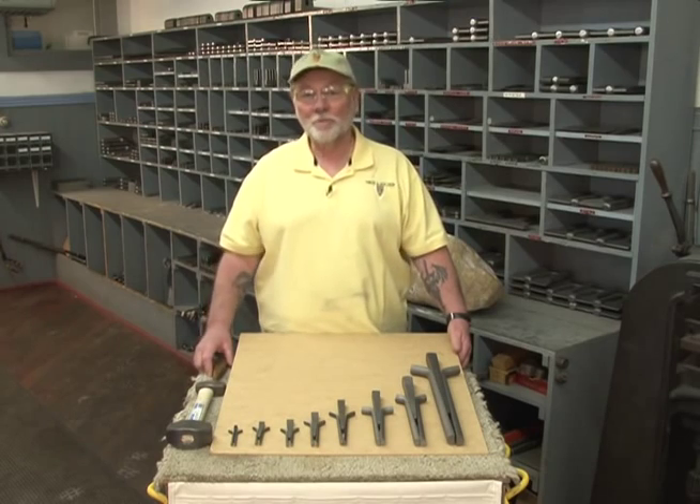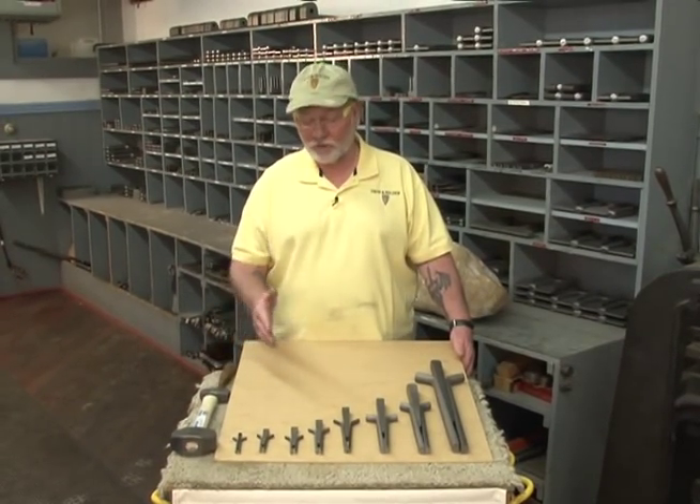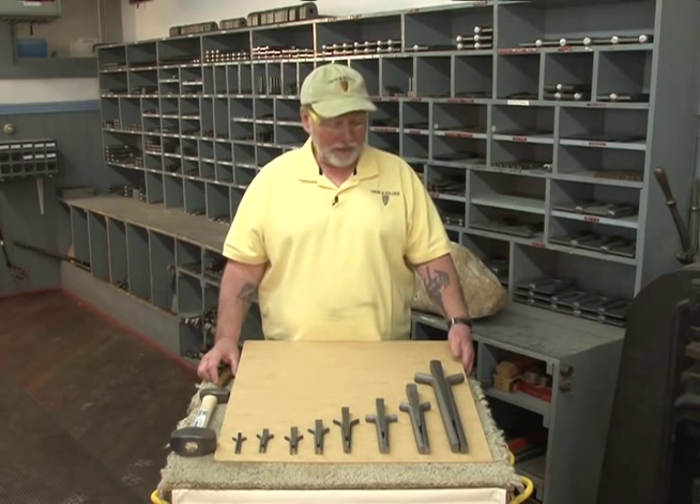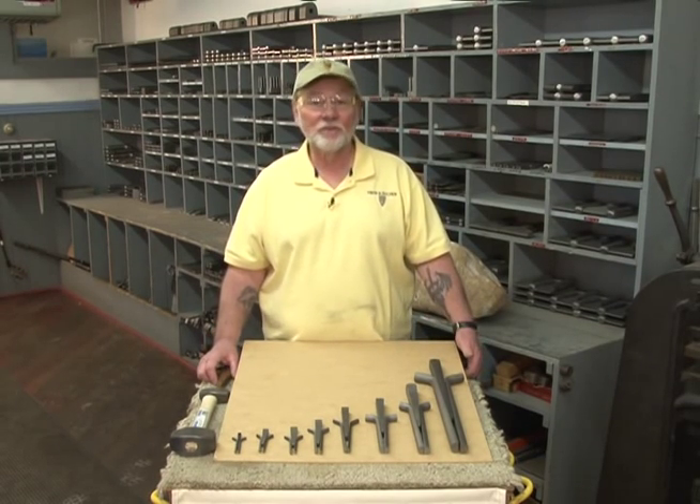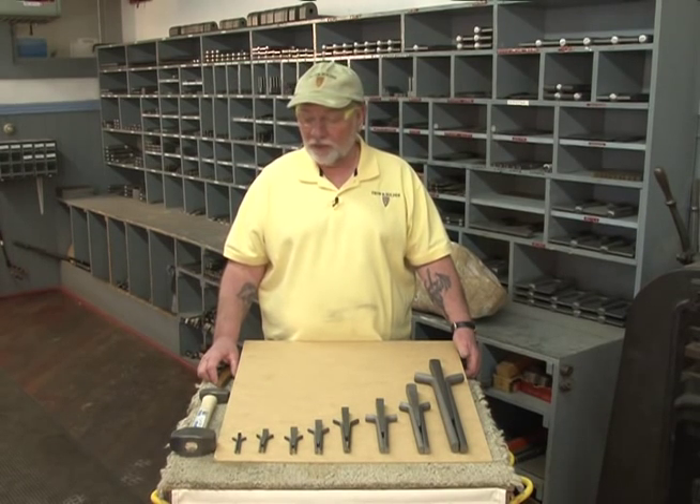One of the tools that Trow and Holden has been making the longest are wedges and shims, or stone-splitting tools. Some people call them plugs and feathers, or pins and feathers. We generally refer to them as wedges and shims.